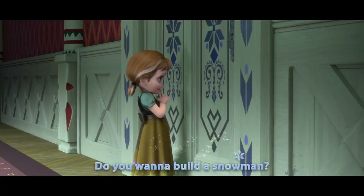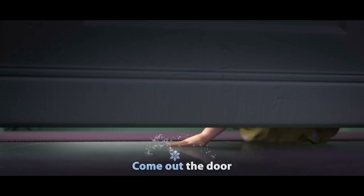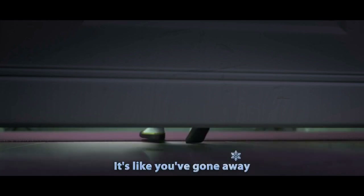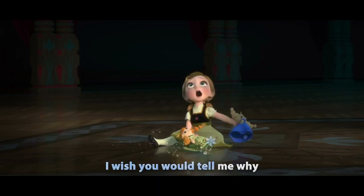Who is it? Do you want to build a snowman? Heck no, go away. Come on, let's go and play. I'm busy, leave me alone. I never see you anymore. Come out the door — it's like you've gone away. You're gonna go away if you don't leave me alone. We used to be best buddies. We were never friends, and now we're not. I wish you would tell me why.